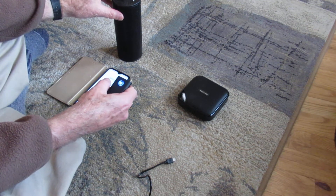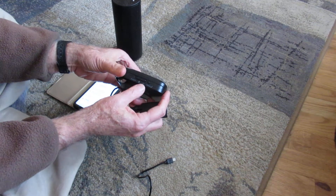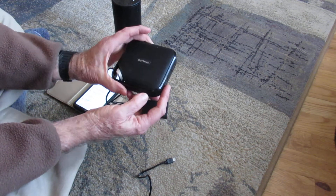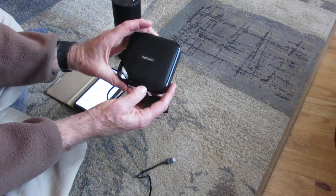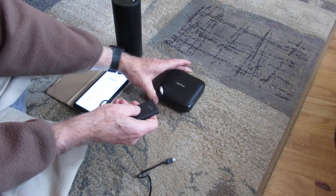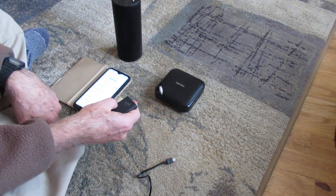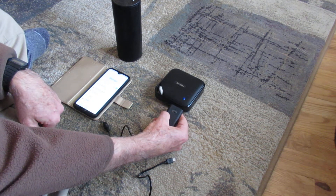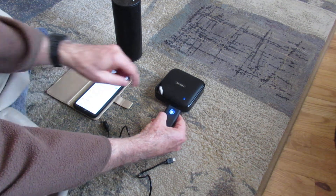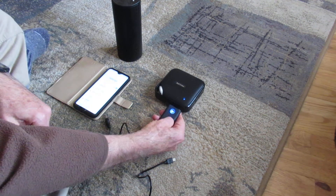Then you turn this one off and turn this one on — it has a different kind of switch. You can see the Bluetooth is on. Click Pairing on this device and then double click it again. See that blue light and the little tone? That tells you they're both connected — this one is now connected.